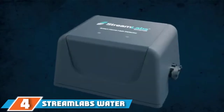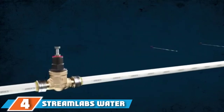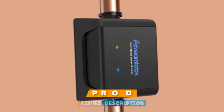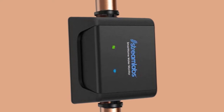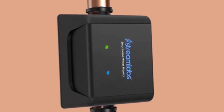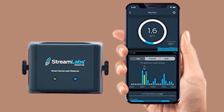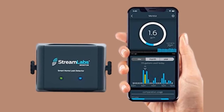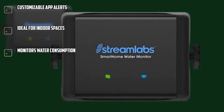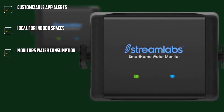At number four, we have the Streamlabs Water Leak Detector. The Streamlabs Water Detector System is a savvy and user-friendly device that comes with efficient leak detectors and works smoothly with smart devices such as Google Assistant and Alexa. You don't have to slash through pipes to get this device running — just attach the monitor and plug it into a power outlet. It works better indoors and can be installed in the garage, crawl space, shed, and other weatherproof areas. The unit works seamlessly with smart devices and can be connected to your phone for remote monitoring.